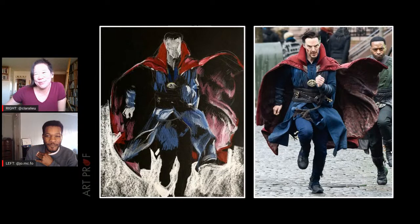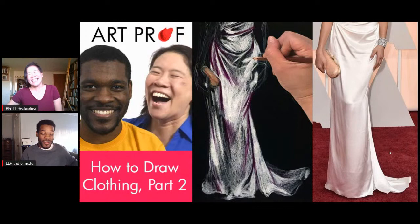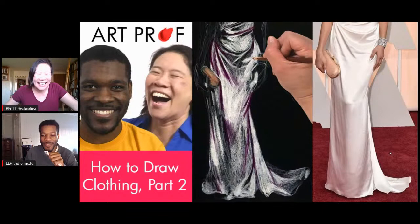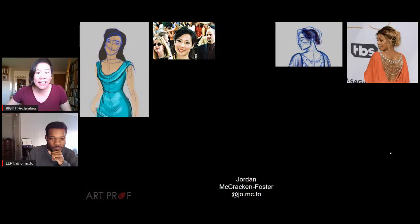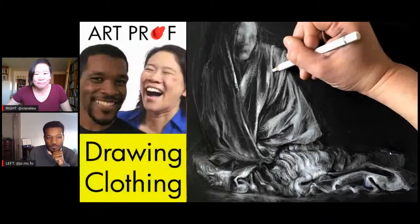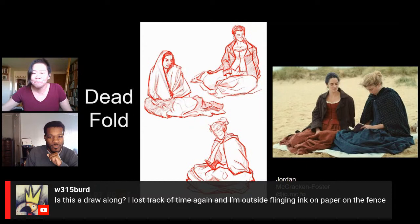And then, of course, Doctor Strange. I really should buy that movie — I still haven't seen it. Oh my God, I'm never going to let you live that down. Excuse me, Miss Who Hasn't Seen Avatar. Fine, one for one. Now we have the diaper fold, modeled here by Zendaya. We also have Lucy Liu and Laverne Cox.